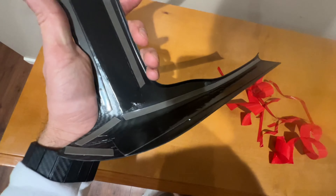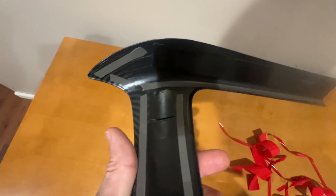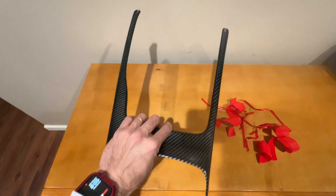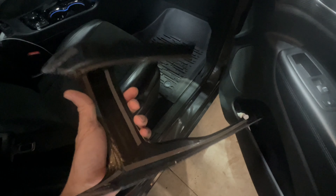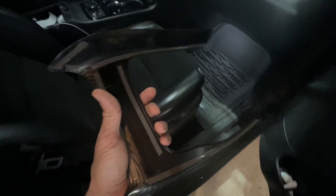Most importantly, make sure that you add extra 3M tape as I did, because you want to make sure the corners of this trim get stuck onto the piece and into the vehicle. There is one thing I want to mention: if your 3M tape or your product that already has 3M tape on it has been in the cold for a long time, you're gonna need a heat gun to warm it up.